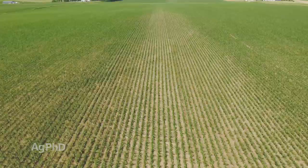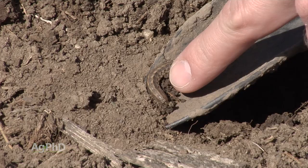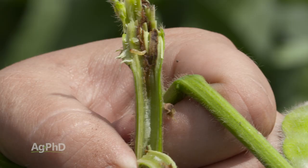Armyworms are called that because they will move in like an army, and just all of a sudden in one day they could wipe out acres of your field. That's one reason why we want you out there scouting all the time — not just in your field, but around the edges too, because sometimes bugs move in from the grassy areas outside the field. Grasshoppers are a great example, and another is common stalk borer. We see stalk borers generally in the first few rows on the outside edge of the field, and they can totally destroy your corn plants.